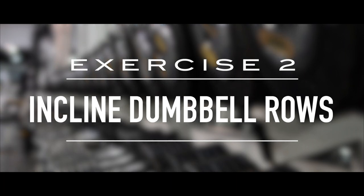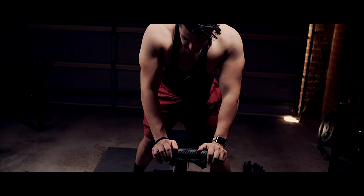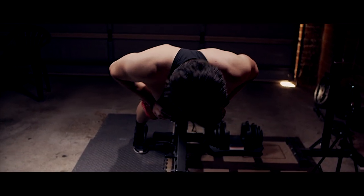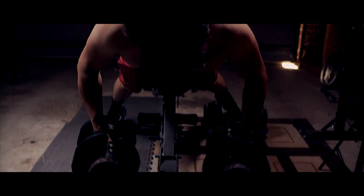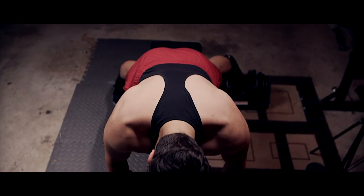Another variation of the classic row — you want to have a bit of an incline to give you some distance from you and the floor. This way, it's a good way to rest your back, have your back supported. But from there, you can pull up and squeeze at the top, and then lower it down nice and slow.